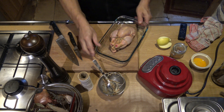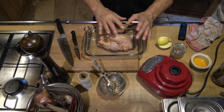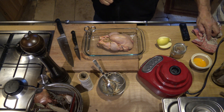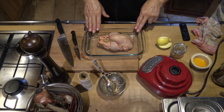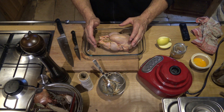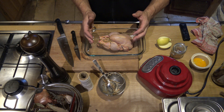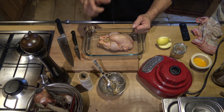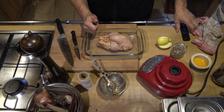Then a little bit of oil, sel, poivre, a little bit of beurre if you want. Cuisson — start cold in the oven. There it is a small size, so it will be 1 hour to cook at 180-200 degrees. If you have a chapon or a poulard, it will be 2 hours, at 200 degrees.